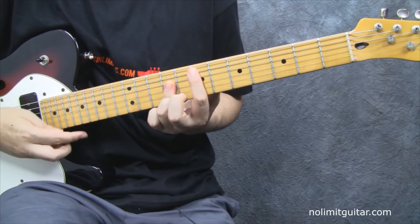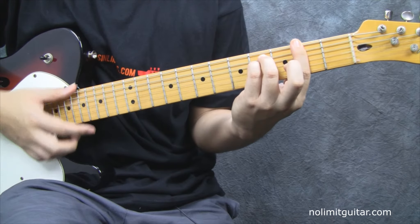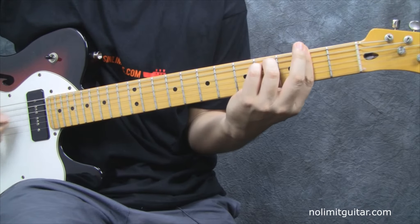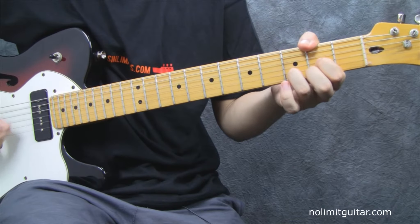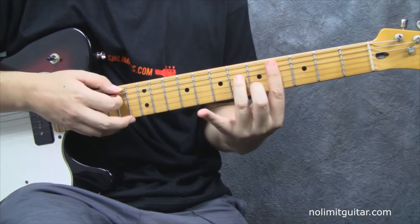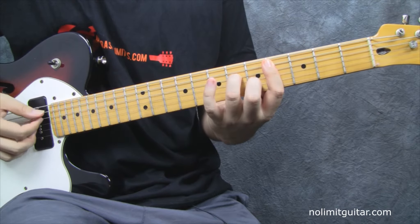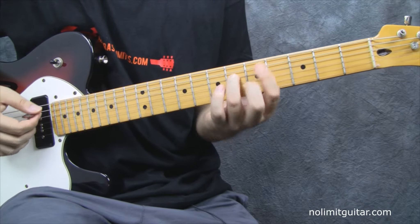What you want to do now is go to F-sharp minor and D — 'I hope that someone gets my...' — and once you've got this, you play this one, which is a C-sharp minor seven, and A.